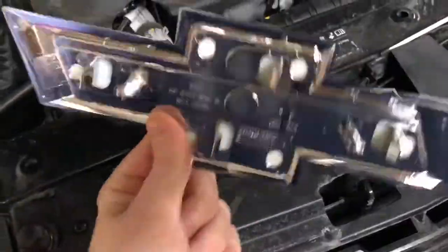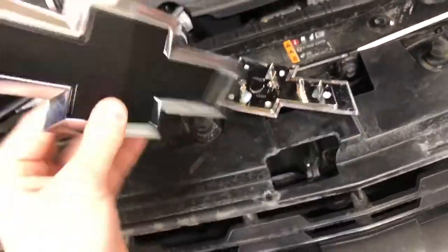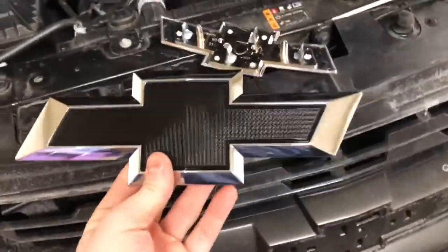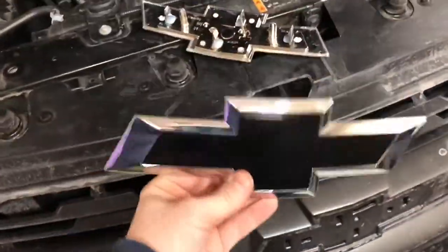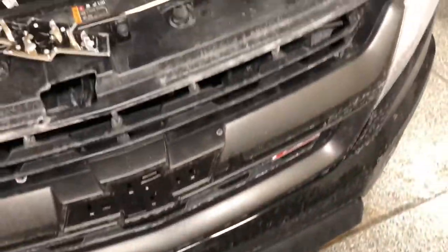I will link these as well in the description. I have a back one but that one requires removal of the emblem with glue and all that, so that's a separate video. I'll be rolling around with the black front and my gold back for a while until the snow clears, because you can see it's all salty and dirty.